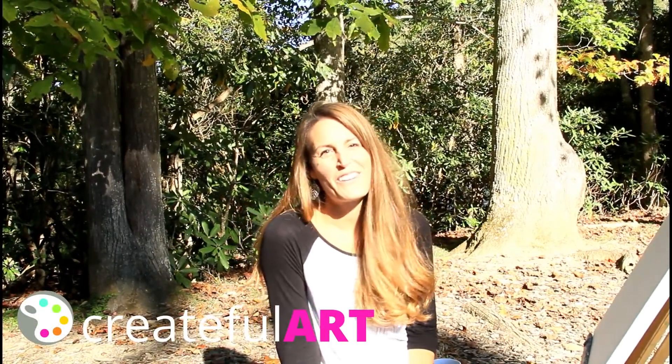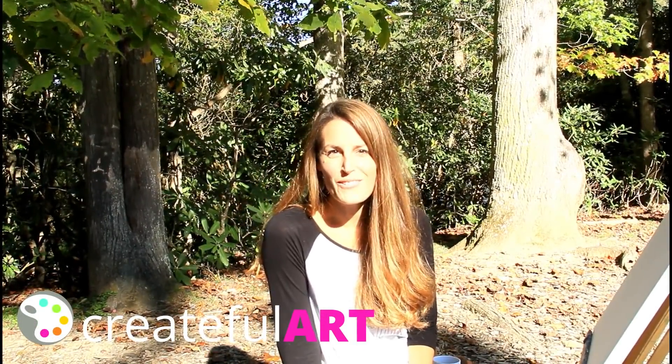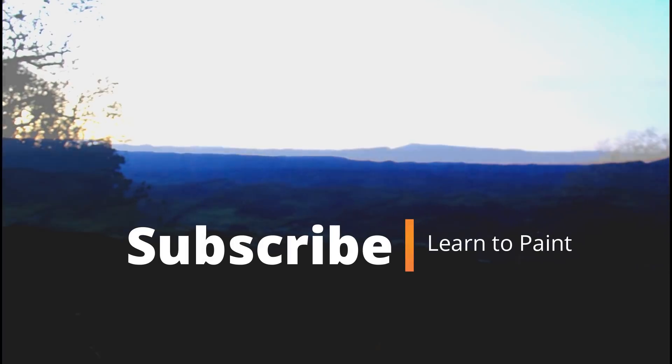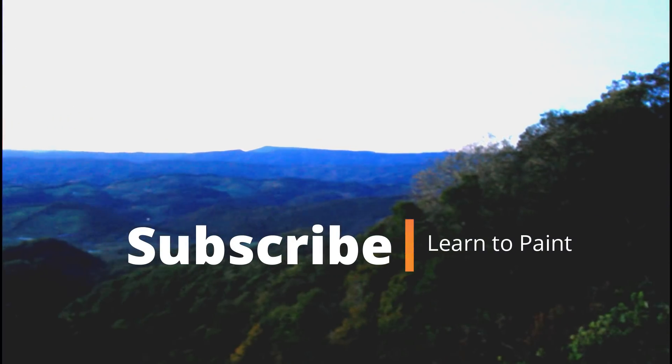Hi friends! Welcome to Createful Art. I am traveling to another state this week and I am in Virginia. I just took a drive through Shenandoah National Park during sunset. It was gorgeous and it was also freezing cold. So I took some pictures and I decided I'm going to paint this later. I want to show you how to paint the beautiful mountain scene that I saw on our drive.